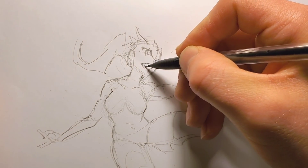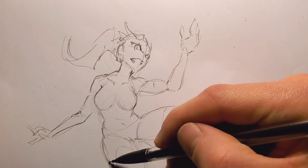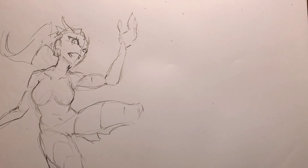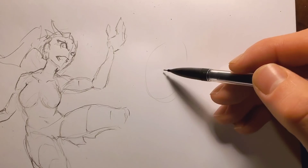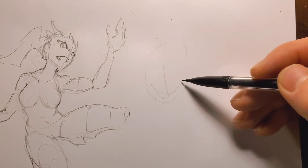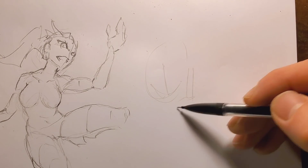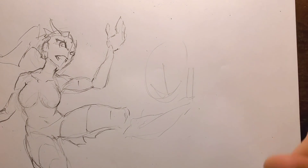A little fact about me — I'll tell you in just a second because we're going to figure out what to do for the next pose. I think I'll do something close up and kind of fun, something that looks more interesting.